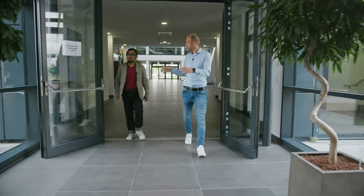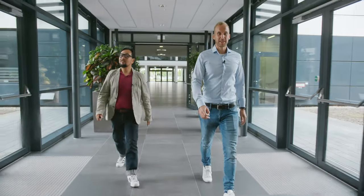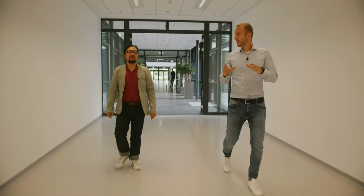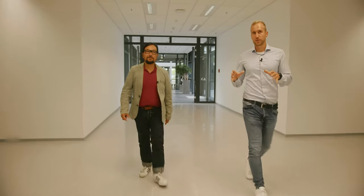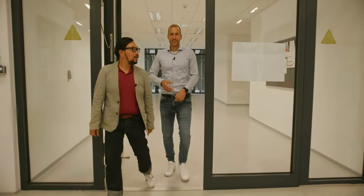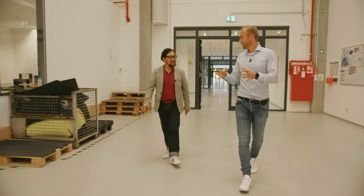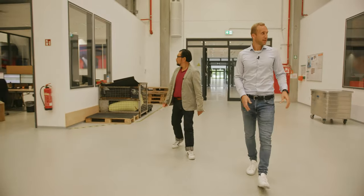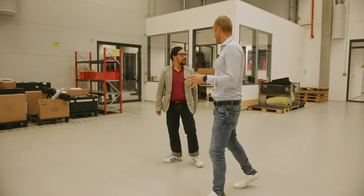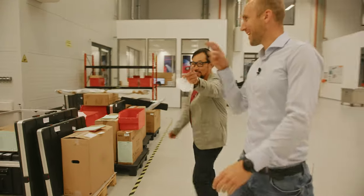We are now leaving the administration building, the main building, and directly entering the production area. You will directly recognize it. This is more or less like an assembly area. We have huge development departments for design, hardware, electrical, and software development. But this is now the area where the magic assembly happens. You can see a final testing area over there on the left hand side, and the area where our handheld manual scanners are being assembled. And you can see where the supervisors are located — the bosses, keeping an eye on everything.